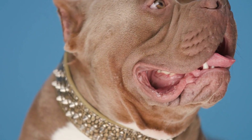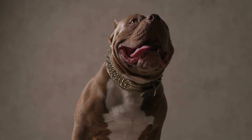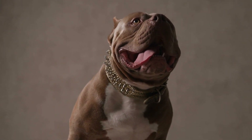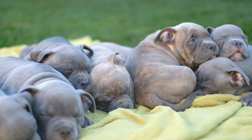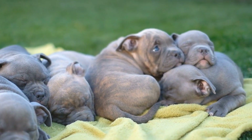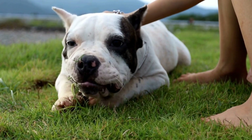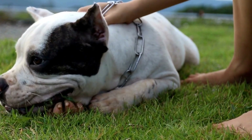In conclusion, hip dysplasia is a common condition in American Bullies that can cause pain and discomfort. As responsible dog owners, it is our duty to be aware of this condition and take the necessary steps to prevent and manage it. Responsible breeding, proper nutrition, regular exercise, and veterinary checkups are crucial in reducing the risk and severity of hip dysplasia. By prioritizing the health and well-being of our American Bullies, we can ensure they live a happy and pain-free life.